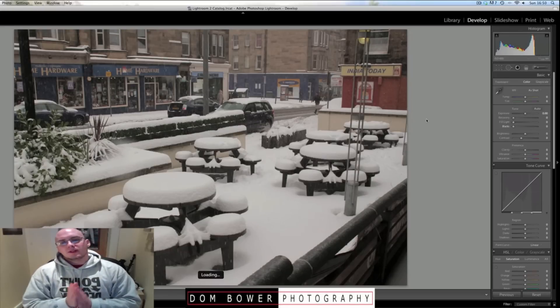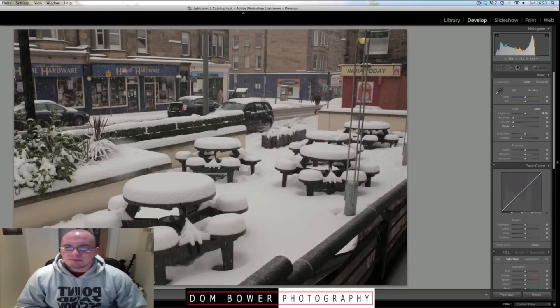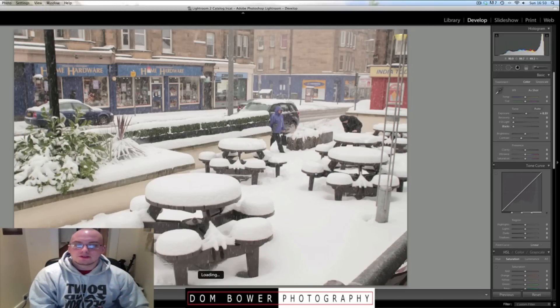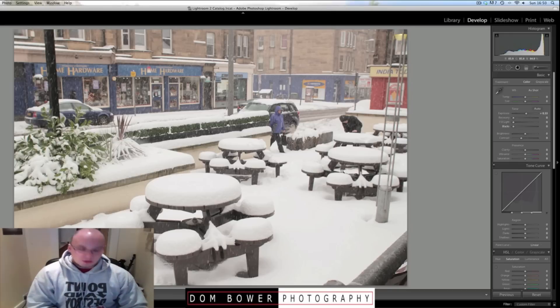Here's another shot done with a different camera. That was what it came out like when shooting in auto, and it looks okay but just a bit dull and grey. Putting the exposure up a little bit, and now you've got the more accurate colour that you wanted, so it looks like a bright, snowy day.